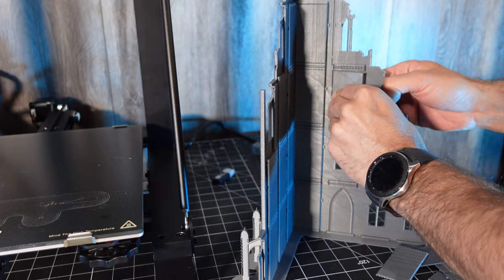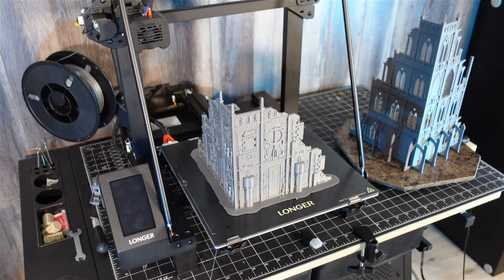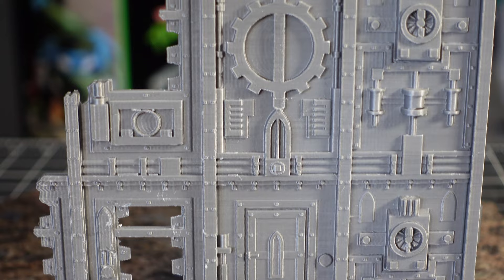This thing was looking good but I started to print another one. This one was not as tall. This is the factory style one. You can kind of see the print lines a bit here but the camera is playing a bit of a trick on us — it's still hard to see.